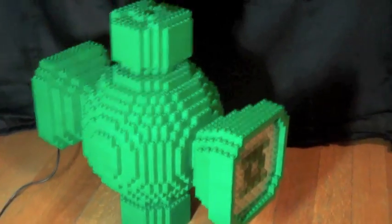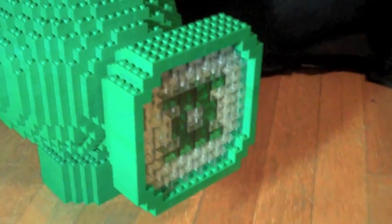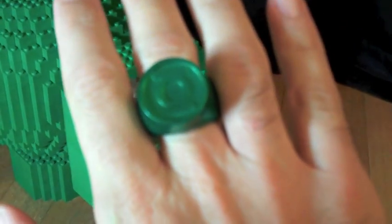We have here the Green Lantern power battery made completely out of Lego, and using an RFID chip and an Arduino microcontroller. When we bring the ring close to the front of it and recite the Green Lantern oath, it will light up and charge this ring.